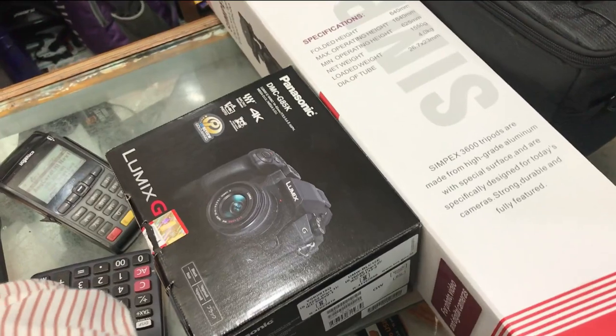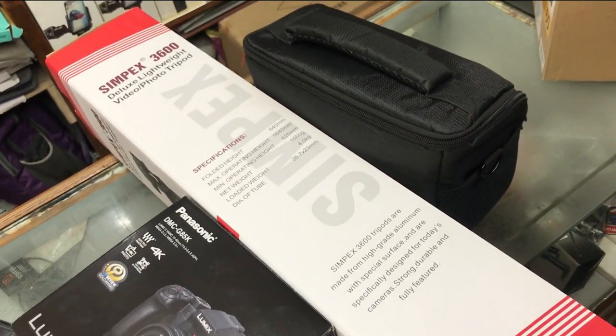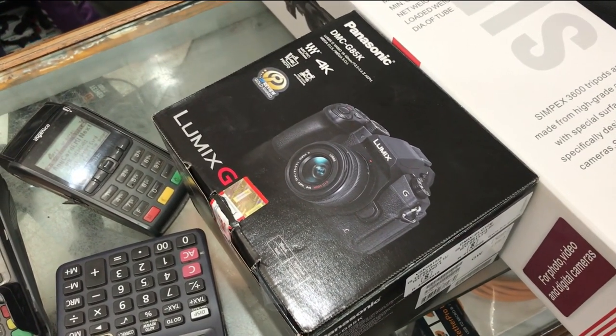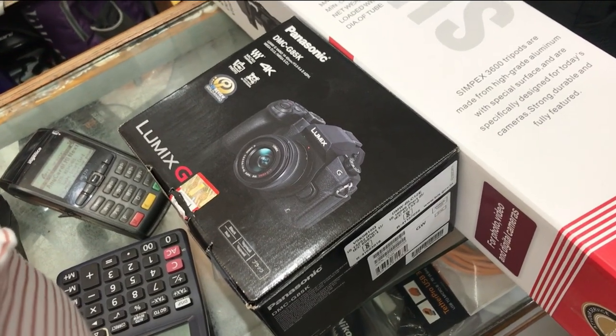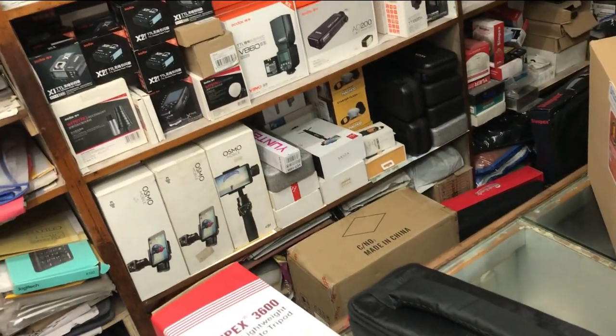So guys, at this time I am in the shop where I have to buy my camera. I have decided to buy my camera and I have also brought some other equipment like a tripod, bag, memory card, and battery. In this shop, all the company's cameras are available with all the accessories, gimbals, and lenses. So let's finalize it and get back to the studio.